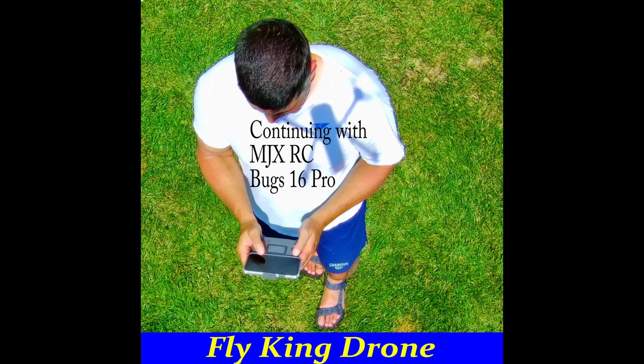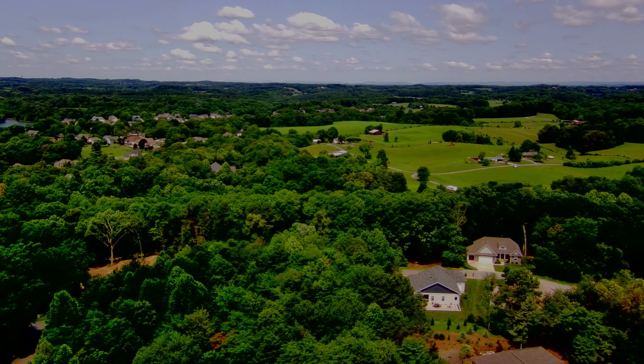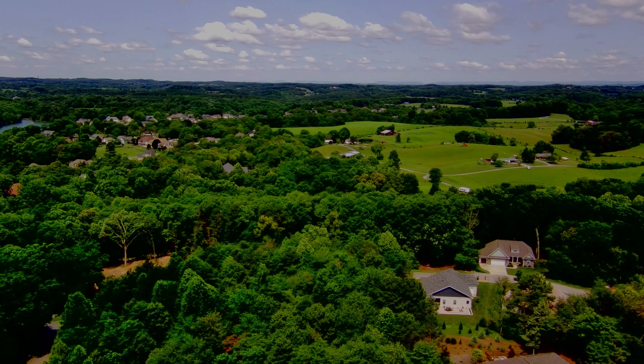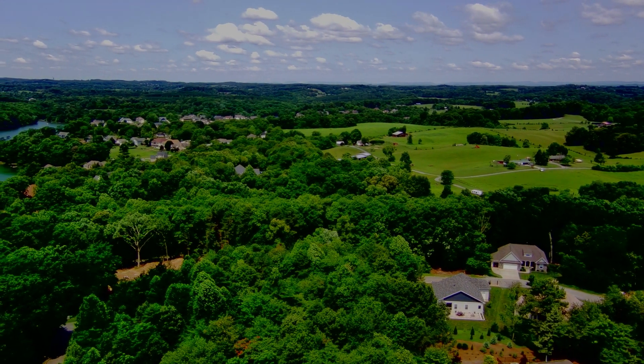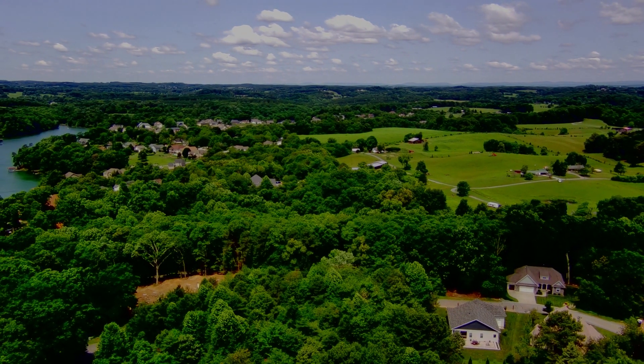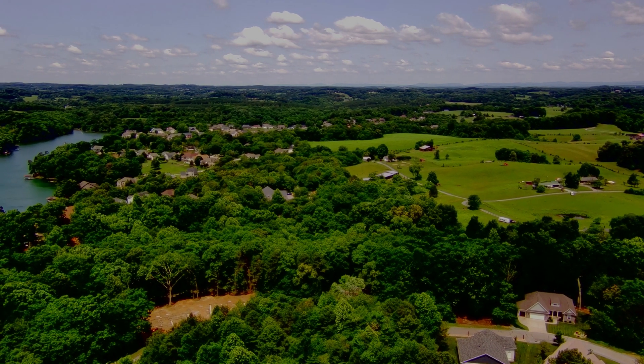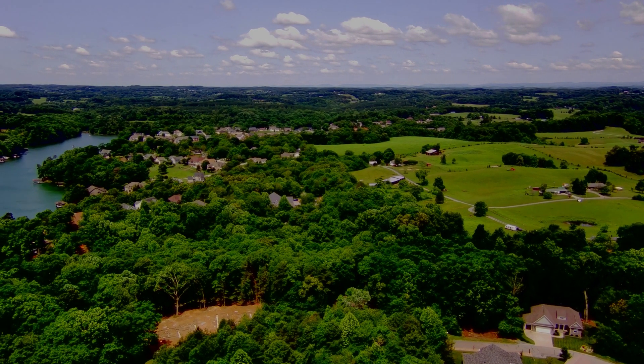We're taking another look at the MJX RC Bug 16 Pro, doing some additional experiments here on FlyKing drone on exposures and things that we can change in Adobe Premiere. This time we're shooting in the same area, but adjusting some of the exposure settings on the camera itself to try and get a better image directly out of the camera.